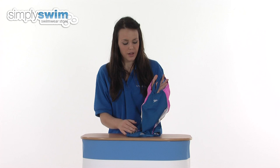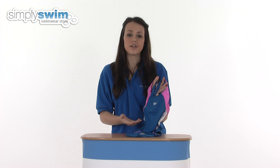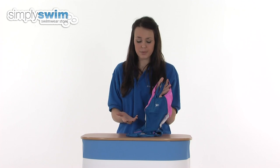Taking a look at some of the features of this swimsuit, as you can see it's got stitching around the top and the arms which is all flat locked, so it reduces any irritation against the skin which makes it much more comfortable to wear.